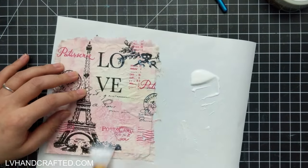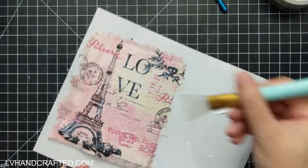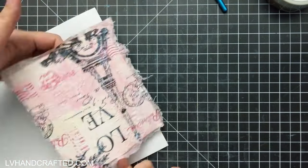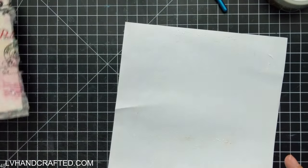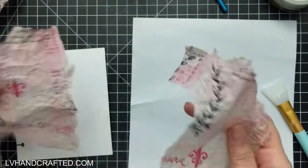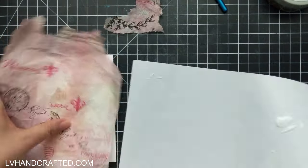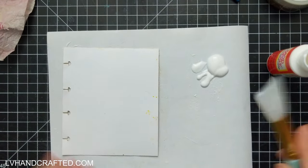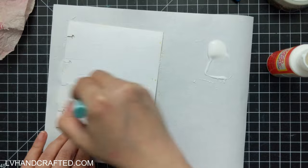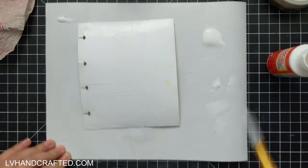Today my goal is to do something I've seen done a lot but never tried myself, and that is to use gorgeous paper napkins as part of your project. Whether it's mixed media, art journaling, or a card front, it's a beautiful and easy way to get a gorgeous background. I started off by separating the multiple layers of the napkin — these are two-ply paper napkins — so I just removed that second ply so I'm only adhering the layer that has the print on it.